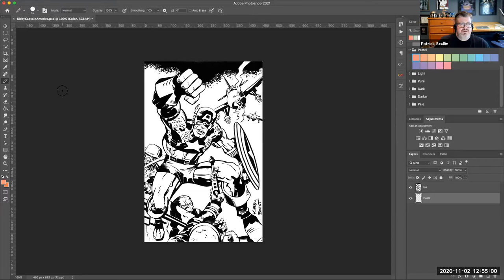We're going to be using the pencil brush and the lasso for this — not a paintbrush. This can be done with either a mouse or a stylus on a Wacom tablet, whatever works best for you.